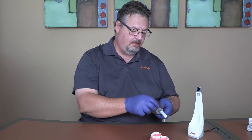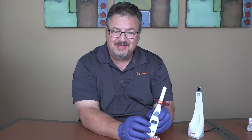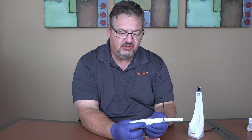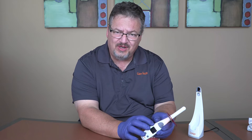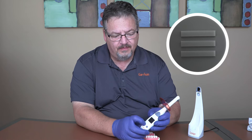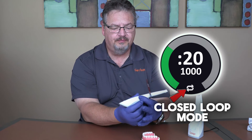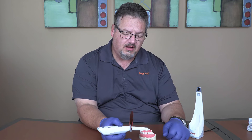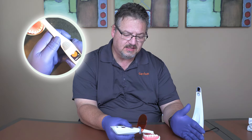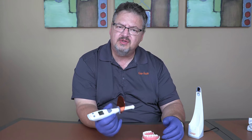Right now this is set to a standard curing cycle where the closed loop functionality is not turned on — it will simply output 1000 milliwatts per square centimeter for 20 seconds regardless of positioning. I hold this button, and now it's in closed loop mode. Watch: I turn it off, it just beeps and won't turn on. I hold it over the tooth — it turns on. I slide off the tooth, it flashes, telling me I went too far away and held it off too long, so it stopped the cure. You know you didn't deliver the energy you needed.